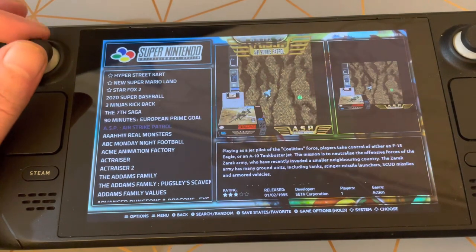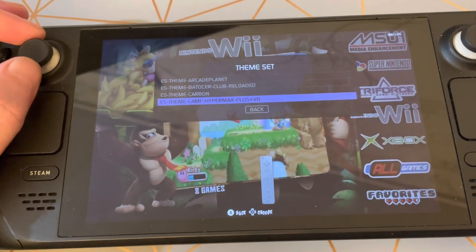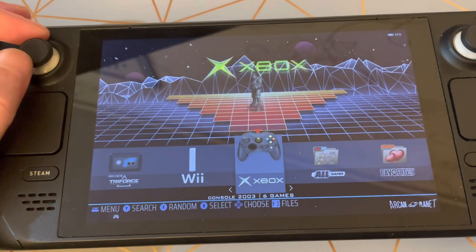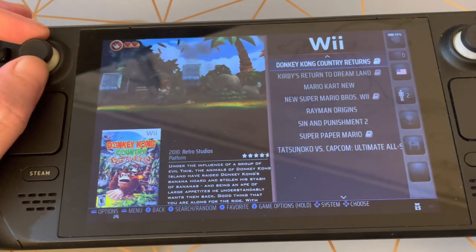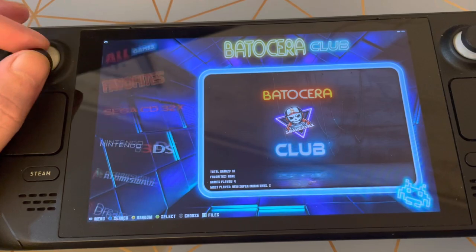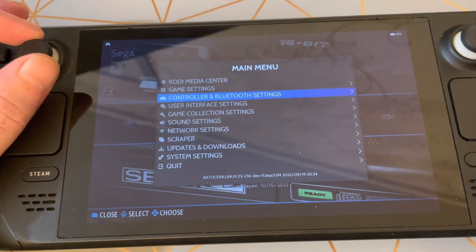Super Nintendo has around 700 games and it's got all nice box art. It does come with a few themes already preloaded. If you go into Start, then User Interface, then Themes, you'll see there are four themes already there. One looks really nice — once you go in it gives you videos, box art, and history on all the games, which is really nice. There's also a standard generic Batocera theme — I like the one I'm currently using.